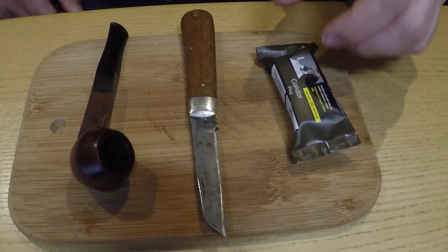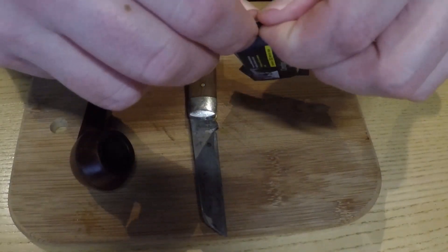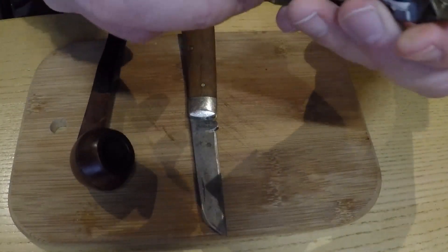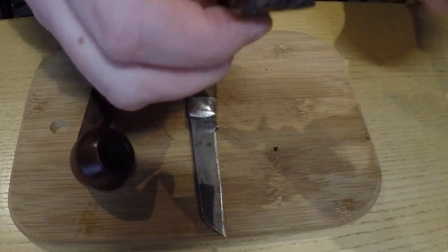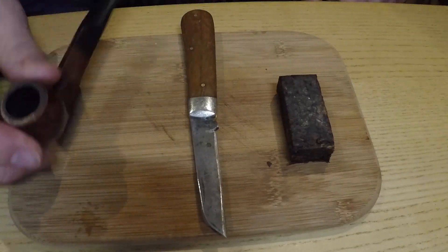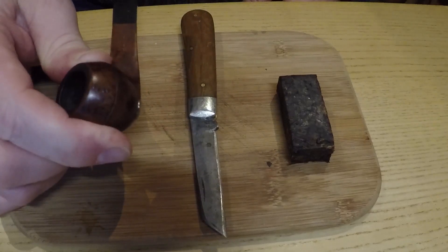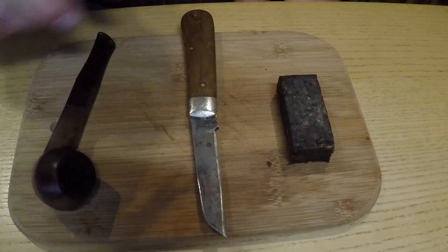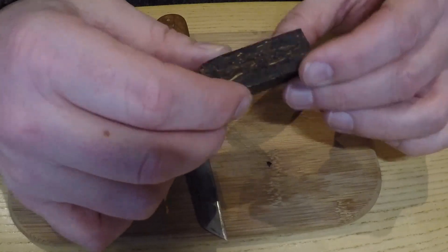On that note I'm going to switch over to the GoPro. So yeah, the legendary Condor plug comes in a small pack — this is a 25-gram block. So you can see the tobacco right there. Nothing unusual about that to look at; it's a regular-looking block. From what I recall, it's quite a strong tobacco, and I'm going to load it into this suitably small pipe, which is a Blakemark Polo — a very, very small pipe. You will need a sharp knife because this is a very hard plug.